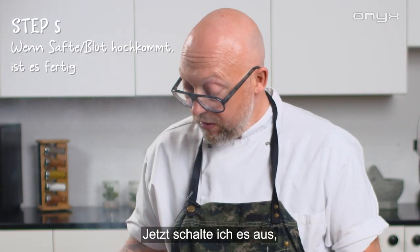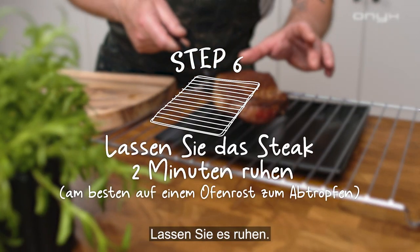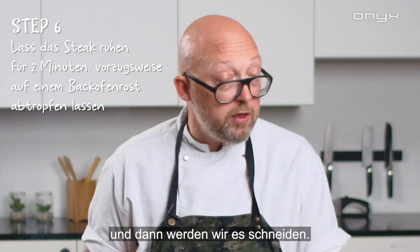Perfect — now I'm gonna turn it off and it's done. Put it over to rest — very important. I'm gonna leave it there for a few seconds and then we're gonna cut it.